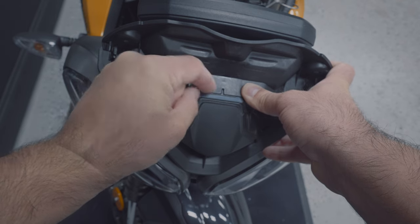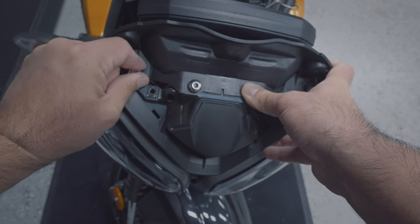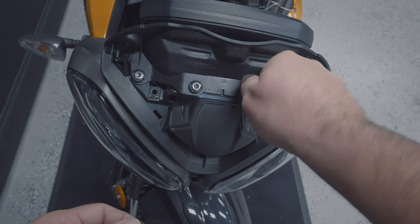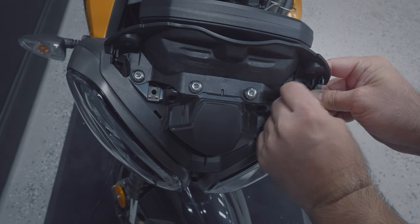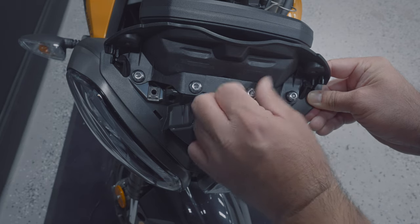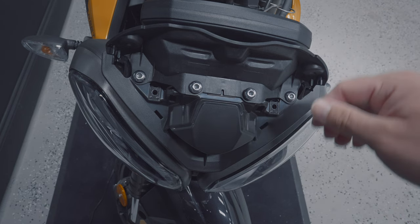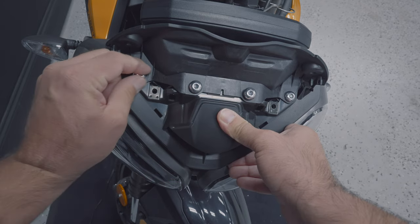Hand tighten the screws at first, and then when you go to tighten them fully follow the same guidelines the instructions specify — which in this case is three Newton meters of torque. The biggest thing here is to make sure everything threads smoothly with no pushback. You want to make sure all these parts really mesh together properly — see how this is all together, and this whole thing is going to go nicely back into place.